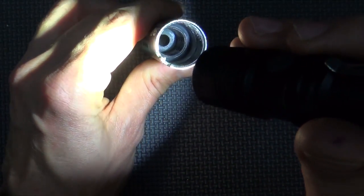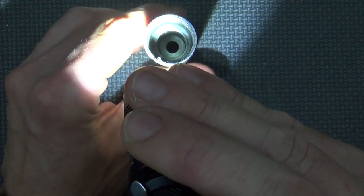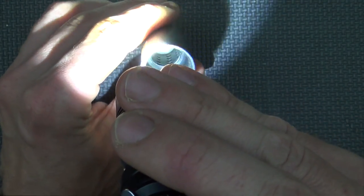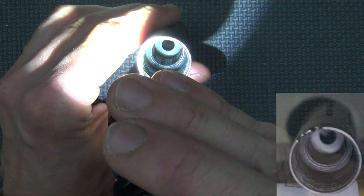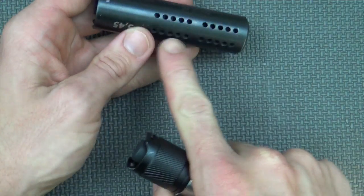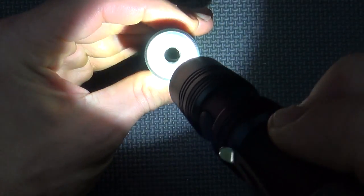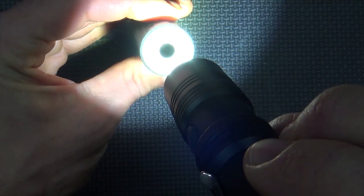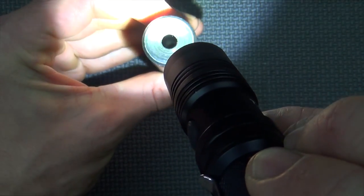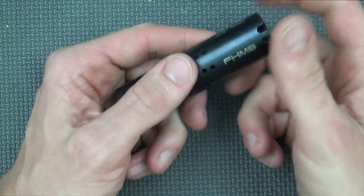Another thing that helps with the effectiveness of this brake is that it's actually a two-port, two-chamber design. You can see the first chamber, and from this angle you can kind of see the second chamber. The chambers correspond with the ports. In real life you can very easily see that there are two different chambers in there, which very much helps with the felt recoil. That's pretty much how it works.